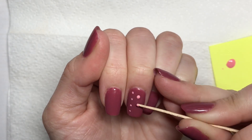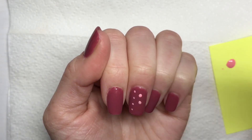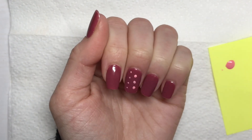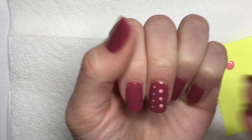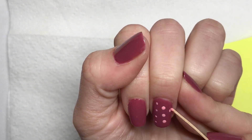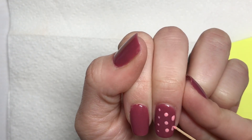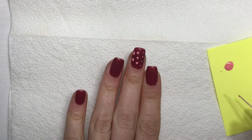Now I'm going to go in building up a little bit of a bigger dot by just applying more polish on the end of the toothpick and doing two dots in the same spot — it just kind of builds up the circle. And then lastly, you can get an even bigger dot by loading up even more polish on the end of the toothpick and rubbing it in a circle.